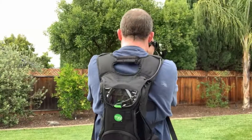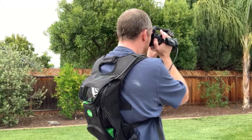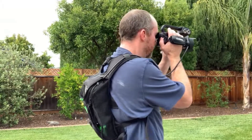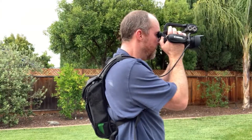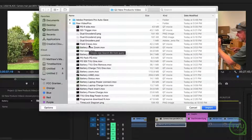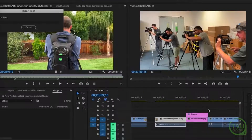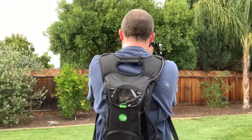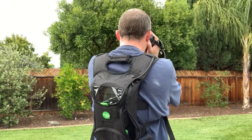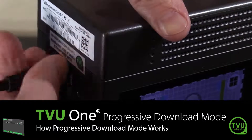The TVU One is designed primarily to help you easily broadcast live from location, but it can also enable rapid editing workflows for recorded content. If you are recording video locally to a TVU One pack with a camera connected with an SDI cable, but want to give the editors back at the studio access to the footage in near real-time, you can use the progressive download option on the TVU One to send a duplicate version of the camera file back to a receiver as you record in the field.